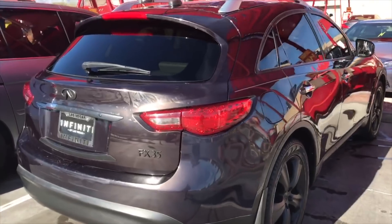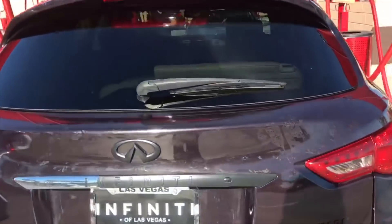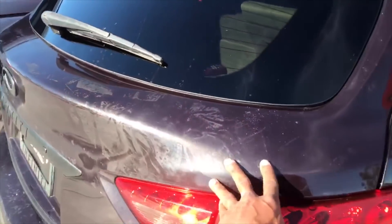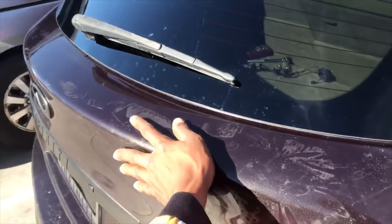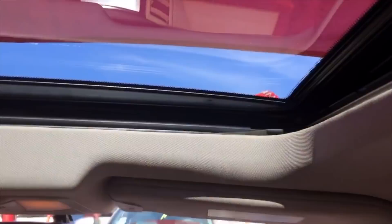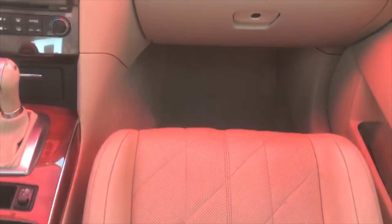So we finally got the car washed. We're about to go over it with some of that McGuire's quick spray detail and see how well we can get this sticker stuff off. We got the inside taken care of, all vacuumed out. Sunroof is in — still not going all the way back though. Might have to take the whole thing apart, I don't know yet.